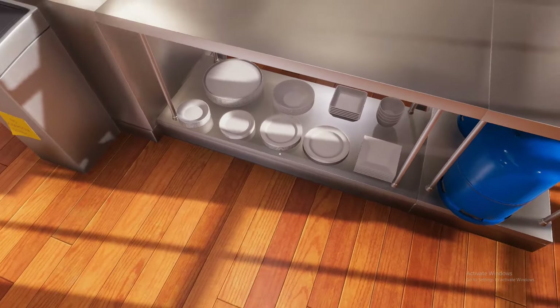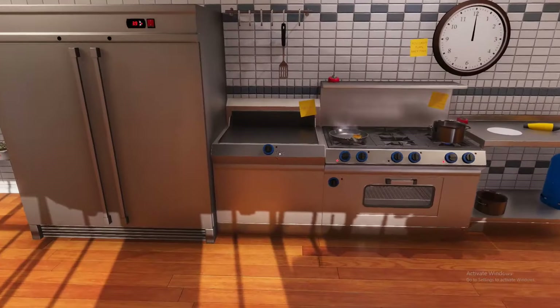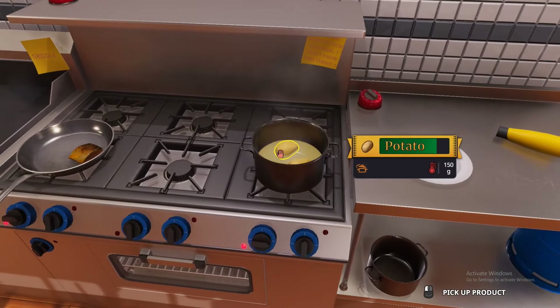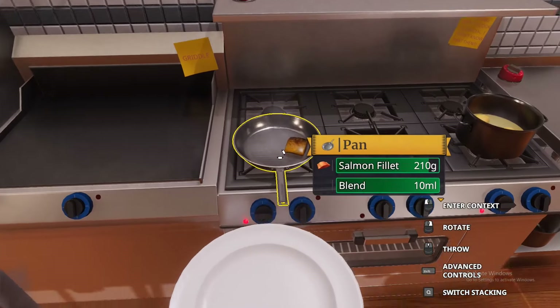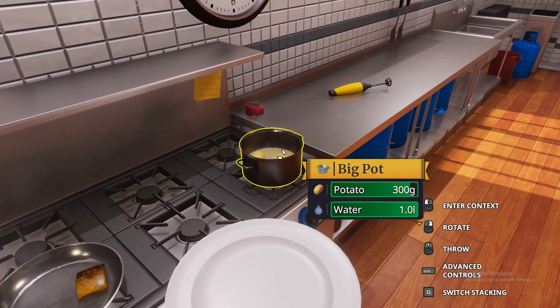Let's grab a plate. I actually like the larger ones — the smaller ones can be tricky because a lot of ingredients fall off the plate, and nobody wants food that falls on this beautiful hardwood floor. So this is almost done; let's get the plate ready and get ready to plate these ingredients.